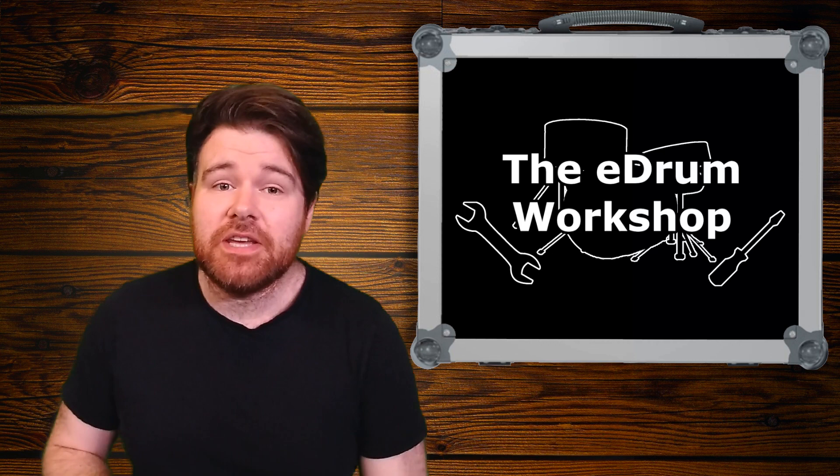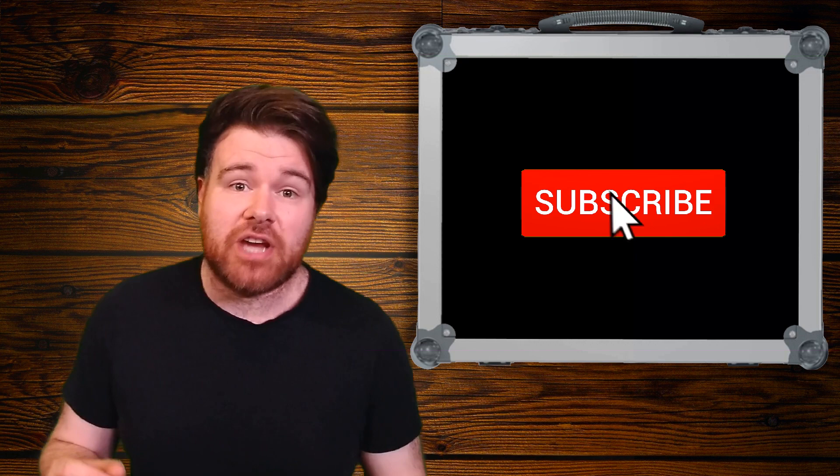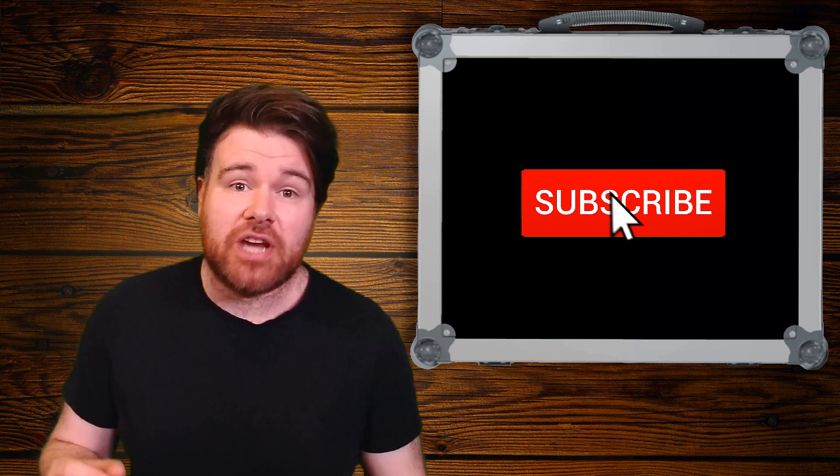Welcome back to the E-Drum Workshop. I'm Luke and I hope you're having a great day. If you want to stay up to date with tips, tricks, tutorials, reviews and discussions about anything electronic drum related, don't forget to subscribe to the channel and hit the notification bell. And be sure to check out the E-Drum Workshop store over at theedrumworkshop.com for new kits and samples for your module.